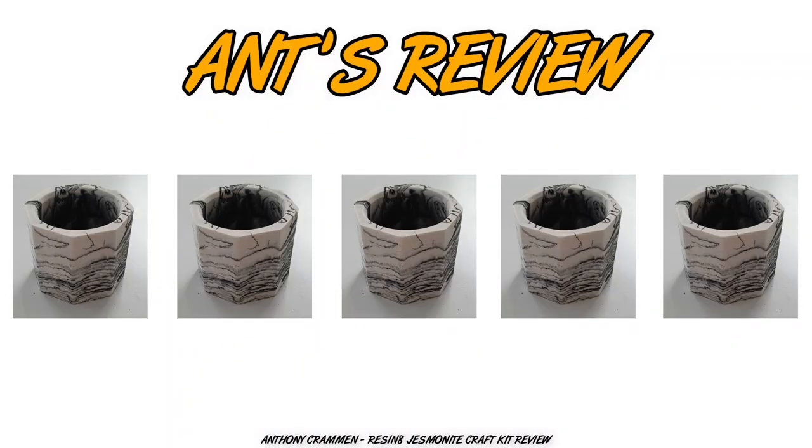So what are my overall thoughts on this jesmonite tea light holder kit from Resin 8? I would definitely give it five geometric jesmonite tea light holders out of five. I think it's a really great kit for beginners who aren't familiar with resin or jesmonite, and it was a really simple process. I am tempted to buy some more jesmonite and create my own creations — especially incorporating some different colors, I think that would be quite interesting. Let me know what your thoughts are on this kit, and if you come across any other creative products or craft kits you want to see tested on the channel, leave your suggestions in the comments below. If you enjoyed the video make sure to give it a thumbs up — I'll see you next week!